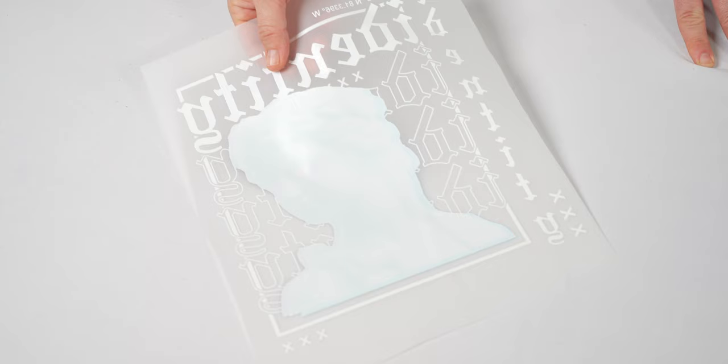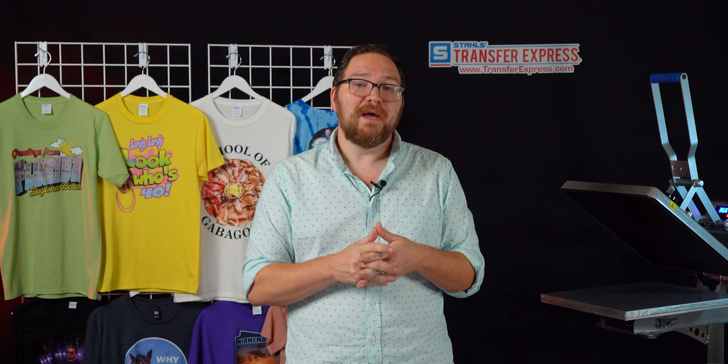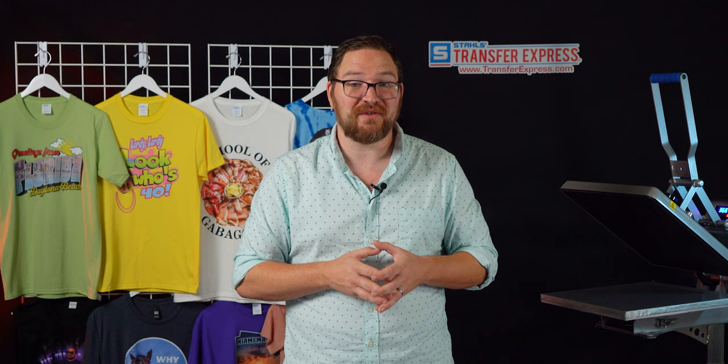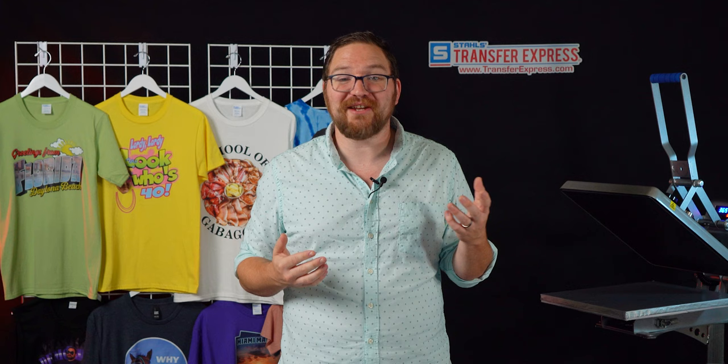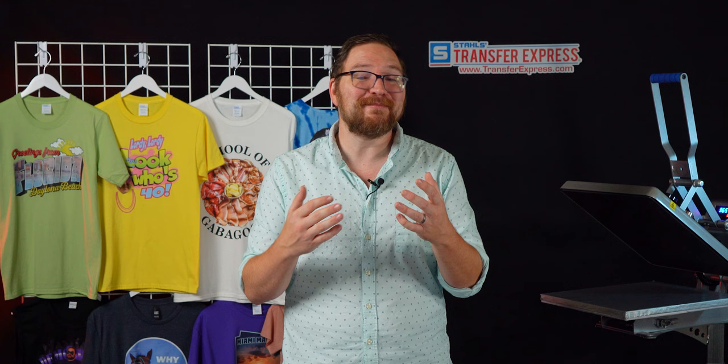You should absolutely try custom printed DTF transfers before you decide to take the leap into the huge expense and hassle of running your own printer setup at home or in your business. Just like with screen printed transfers, we take all of the hassle out of the equipment, inks, and cleanup so you can just focus on pressing, peeling your transfers, and profiting. While DTF printers may look good in videos on the internet, making that investment may not make much sense financially. Profit is the name of the game, so let's start a conversation in the comments about what works best for your business.